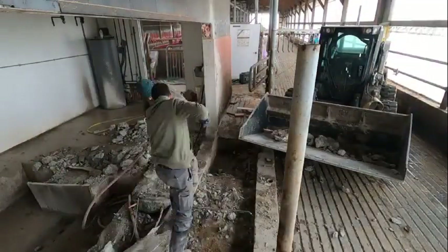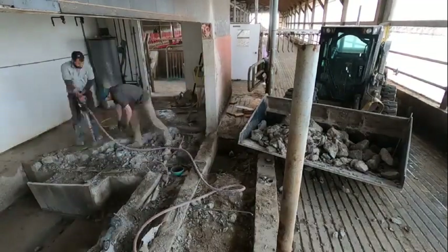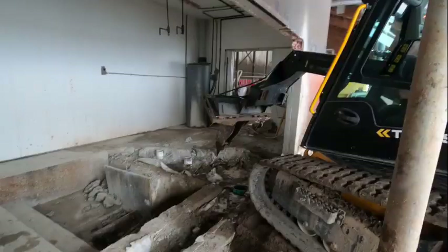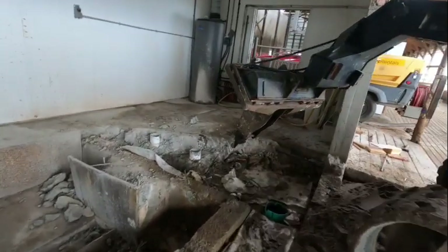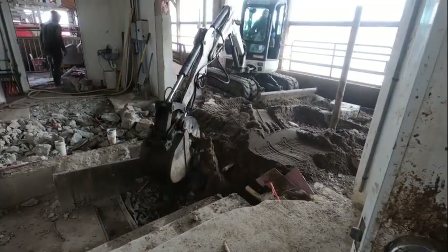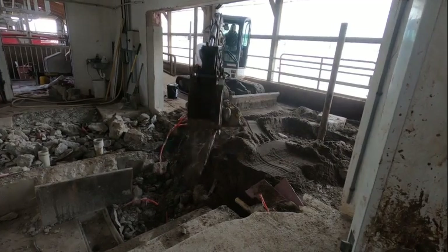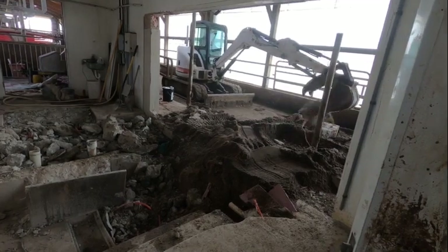We used a handheld jackhammer for a lot of it, but the cement ended up being so thick where the central unit was. Then we got in a loader with a telescoping bucket and a jackhammer attachment and got a lot of the rest of it that way. Then we brought in the mini backhoe to dig out most of the old wall and cement — everything we needed to clear to get to our drains and run conduit.